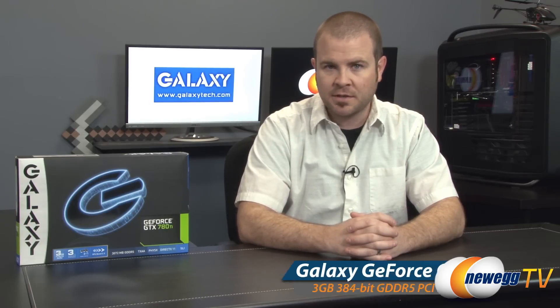Hey everyone and welcome back to Newegg TV. My name is Paul. Today I'm going to be doing an unboxing and overview of this Nvidia powered graphics card from Galaxy. This is the GeForce GTX 780 Ti.